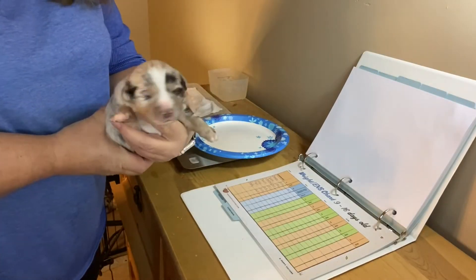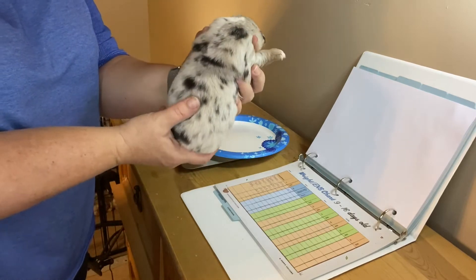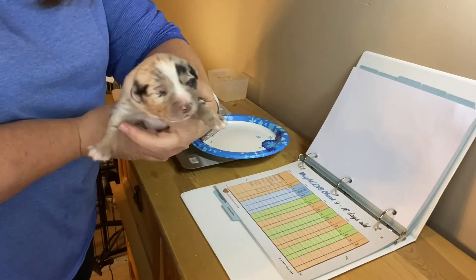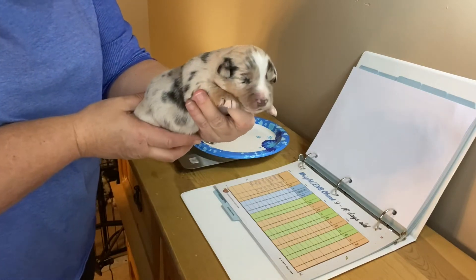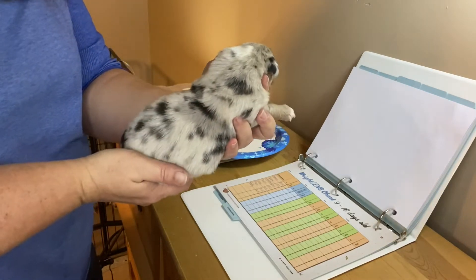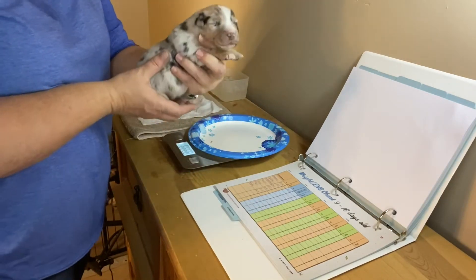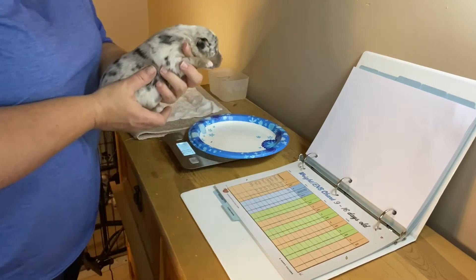Let me grab another puppy. Next up is Spike — he's another little blue merle male and he's got the cutest little face with a stripe. He already has a new home; he'll be going to Connecticut in early March and they're super excited to get him. So let me go through the process with him.